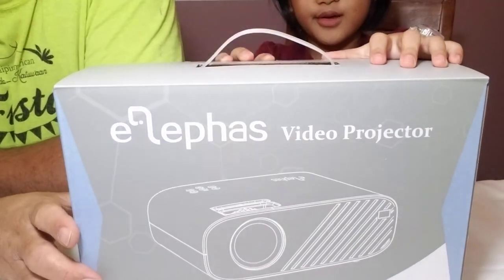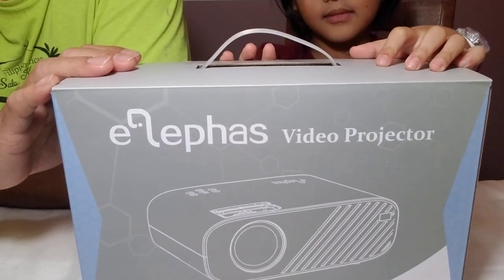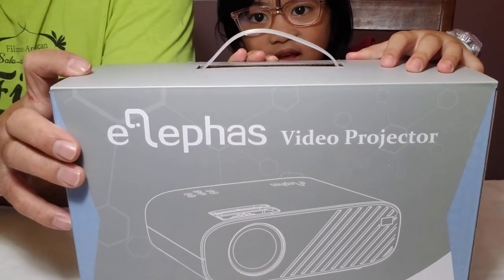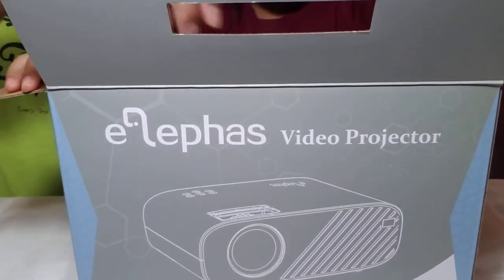Hi guys, so we're going to do an unboxing of this Eliphas LED video projector. We're going to open it up and you'll see what's inside. I am so excited!